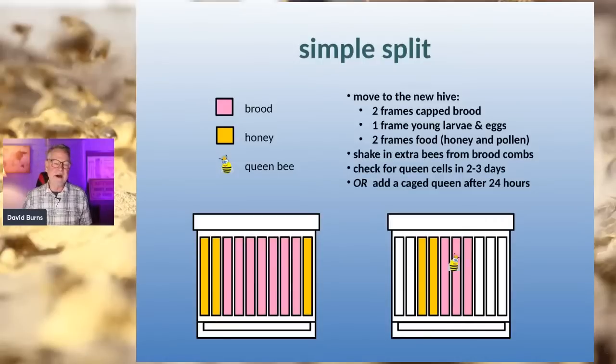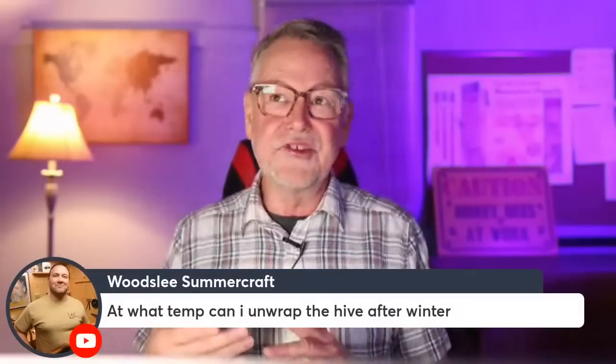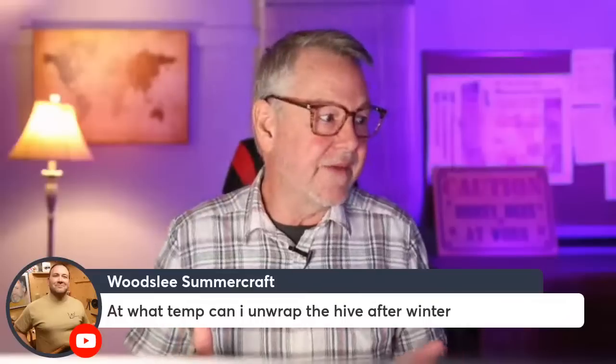You have to recheck the hive you took the queen out of and make sure they're raising their own queen — or you can buy a queen and put her in after a while. Another option is to grab frames that have queen cells on them, as long as your original queen is still there, and move those frames into a different hive. You can expand your bee yard that way. Ultimately you have two options: split your hives to make more, or try to keep them together and control them.